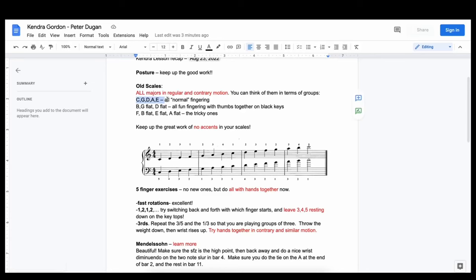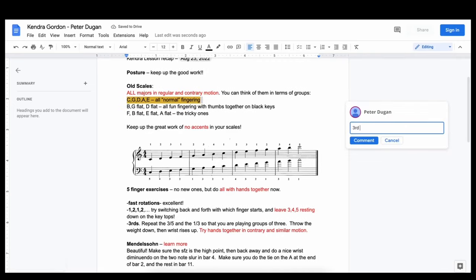When I teach in-person lessons, either my student or I — one of us is always forgetting to bring a notebook to the lesson, and it's hard to keep track of what we're working on. But with Forte, I have a dedicated online notebook with each of my students that we can access during a lesson or in between lessons to discuss homework or anything else.